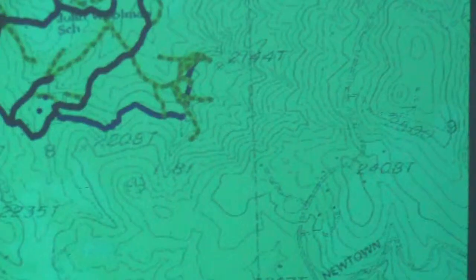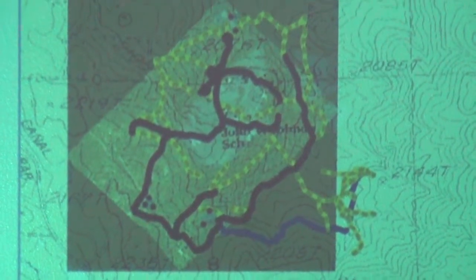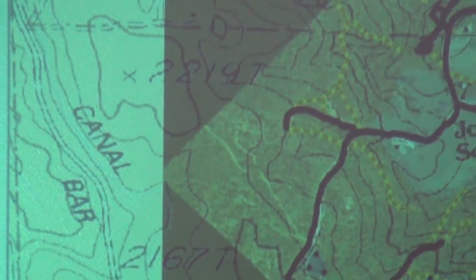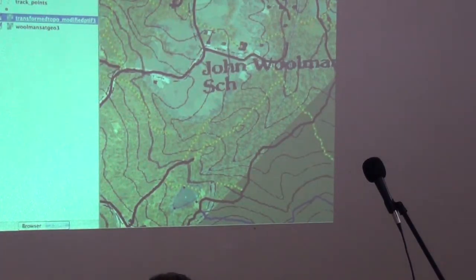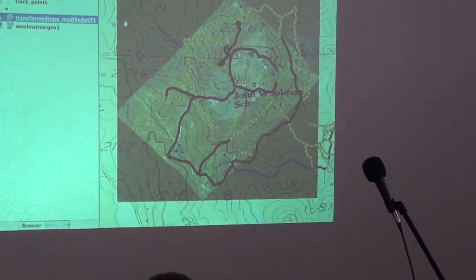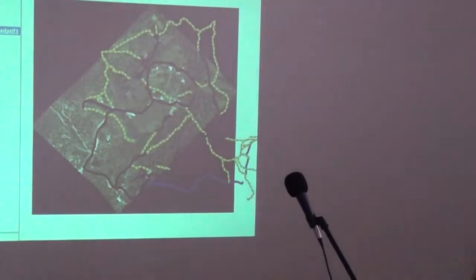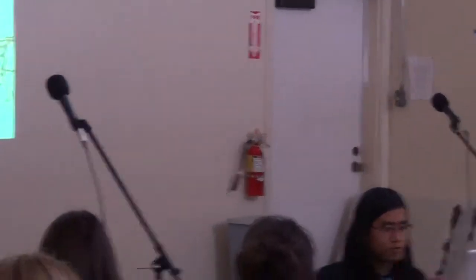We also overlaid an aerial photograph of campus. There are recognizable points on campus with this photograph, and so that's all three layers of data overlaid together.